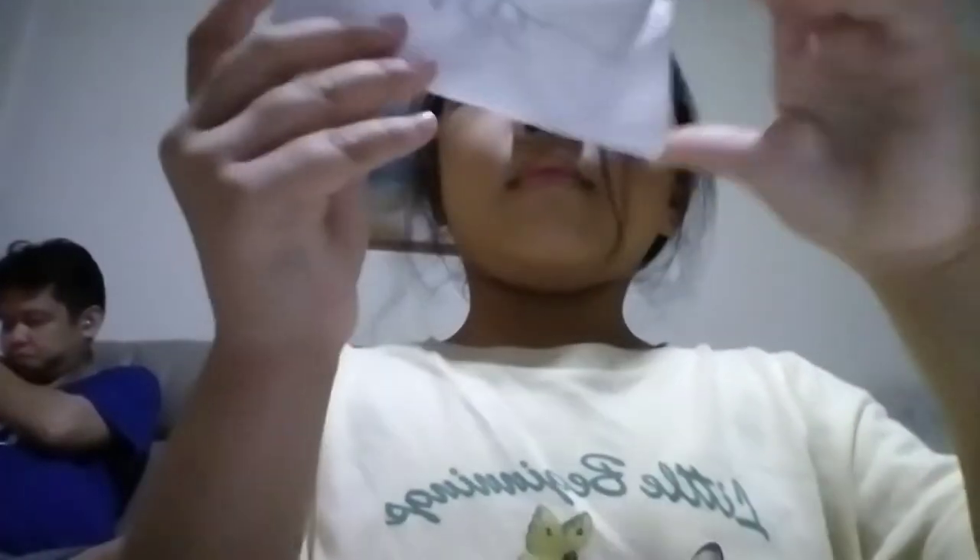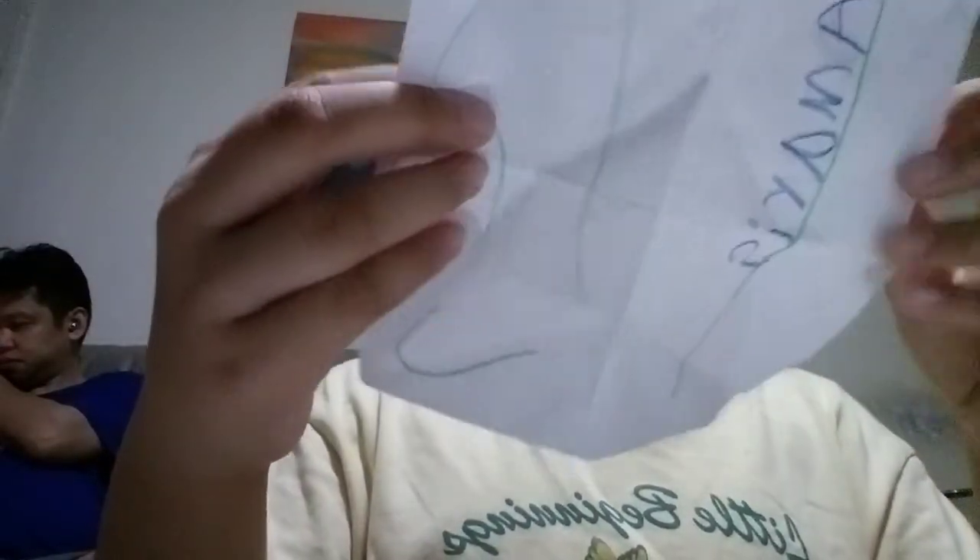For this one, I will use a pool, so a square. First up, we need to fold up, and then up again, here, and then now you move.